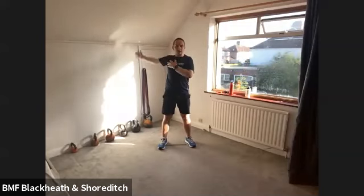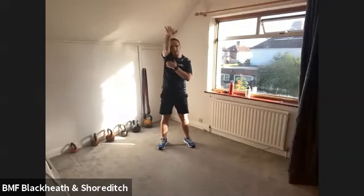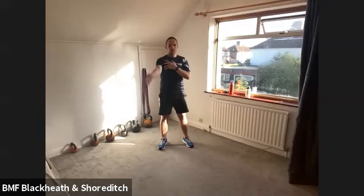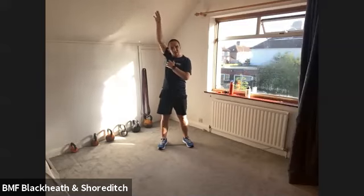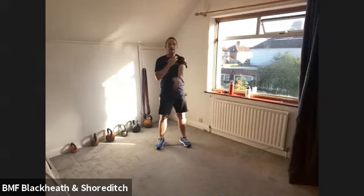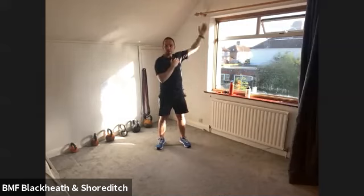Let's take one arm forward now. Big circle with that arm, trying to get the bicep past the ear each time. And take the arm backward — same again, big slow movement. And change over sides. Take the other arm forward, big slow movement.